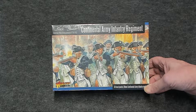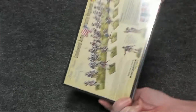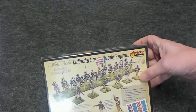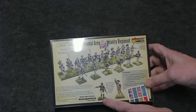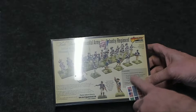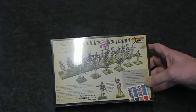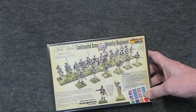These guys have the white facings on the cover of the art. Let's take a look at the back. It shows a completed unit, a guy with a tomahawk, a guy reloading, guys firing, standard bearers. It looks like it's going to contain flags as well. Let's open this up and see exactly what we get inside.